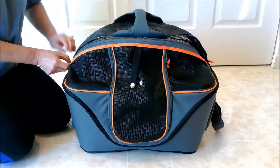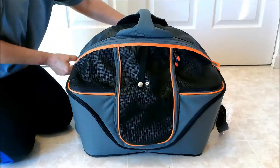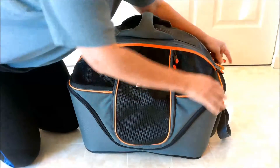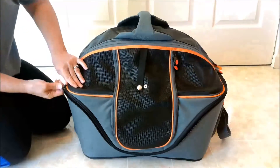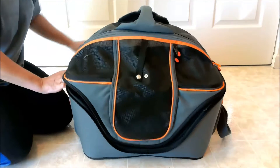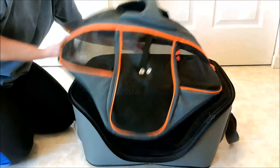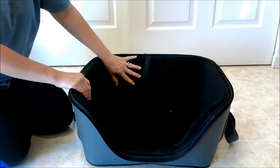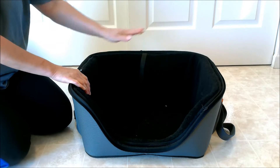The next thing that's really nice is this entire top comes off. Their zippers are made very well — of high quality, more so than I've seen on many other carriers I've checked out. They're also self-locking. Once I get this off, you actually have a nice pet bed if your cats or dogs prefer to sleep with an open top.